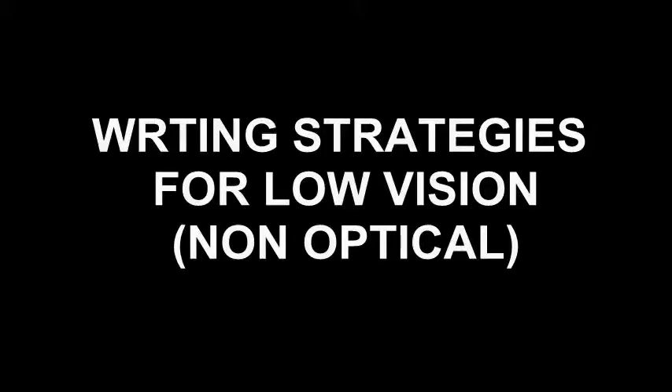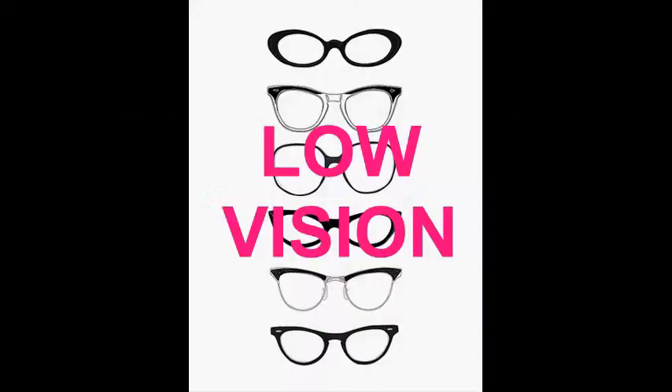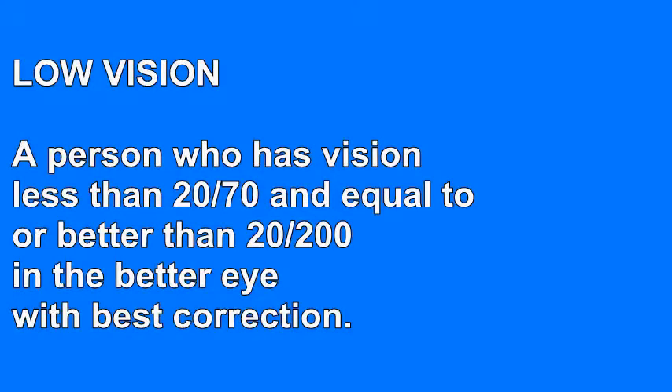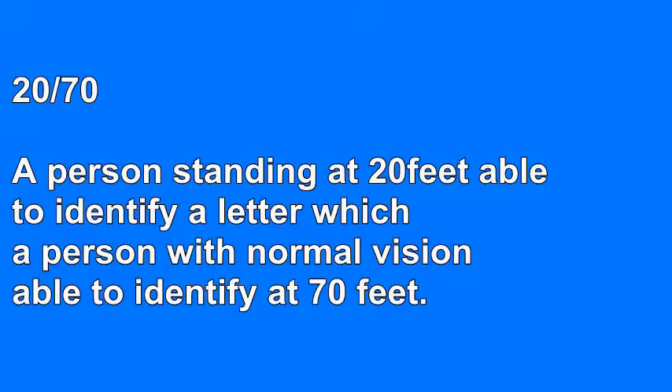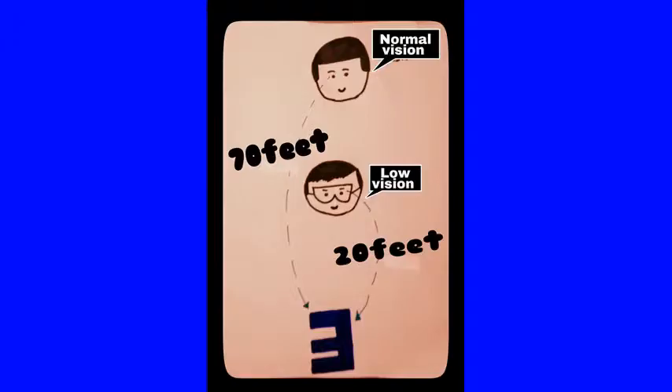Writing Strategies for Low Vision: Non-Optical Assistive Devices. Low vision is defined as a person who has vision less than 20/70 and equal to or better than 20/200 in the better eye with best correction. 20/70 indicates that a person standing at 20 feet is able to identify a letter which a person with normal vision is able to identify at 70 feet.